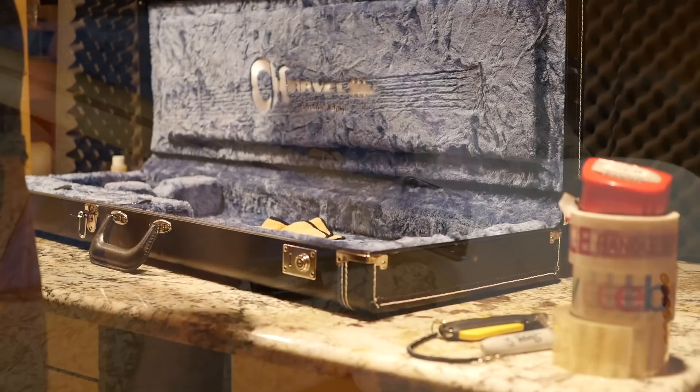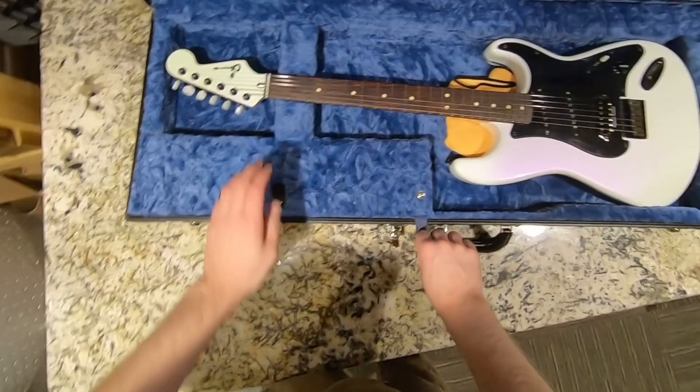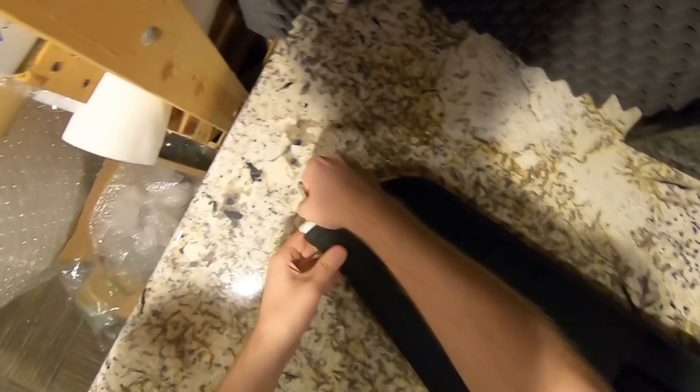We've got cool flamed maple with a satin finish back of the neck — something different. Maybe a Charvel guitar will do really well on the channel and we'll have to buy some more. You can definitely tell that Charvel is under ownership of Fender because that's like the exact same Fender case.